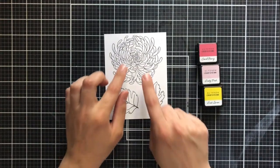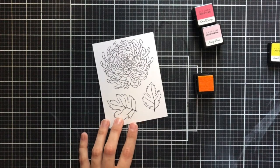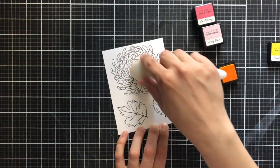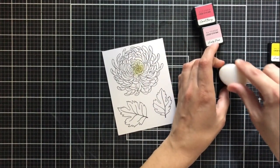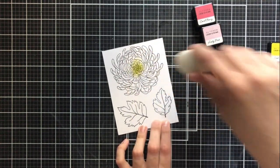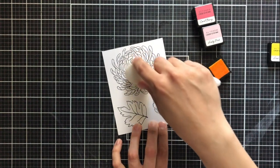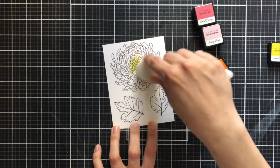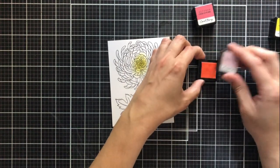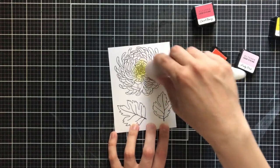Since I'm ink blending on top of these stamped images, I'm going to hit it with my heat gun just to make sure all of this ink is nice and dry and I don't have any smudging. I'm starting in the center of the chrysanthemum and moving out to the edges, starting with Fresh Lemon in the very center. I'm just using the tip of this brush — this is a medium-sized brush from the Stamp Market. Having a plethora of sizes lets you manipulate where the colors go with smaller brushes, while a larger brush does a much better job at making a seamless blend over a large space. It's important to really try out different sizes and see what works for you.